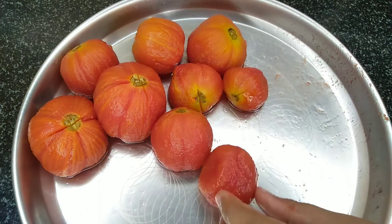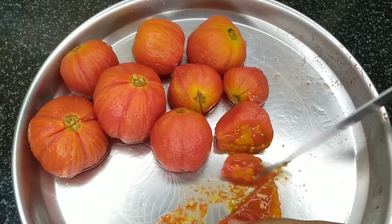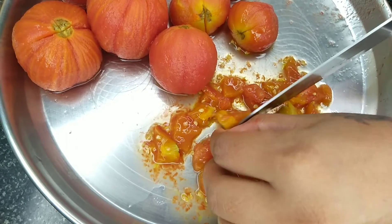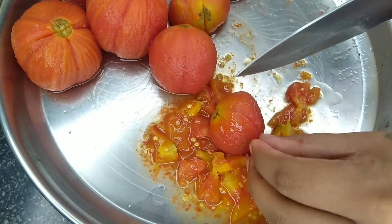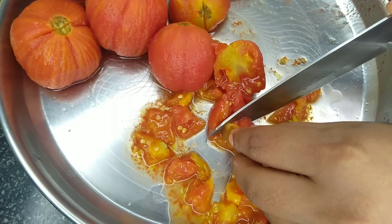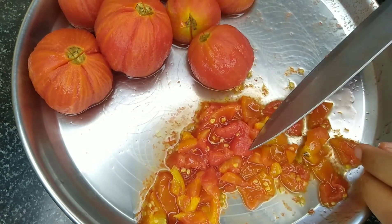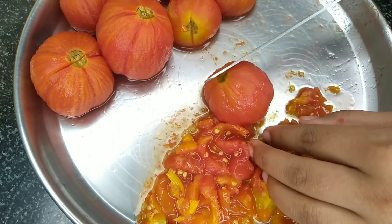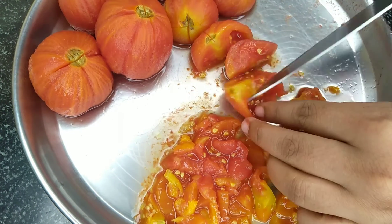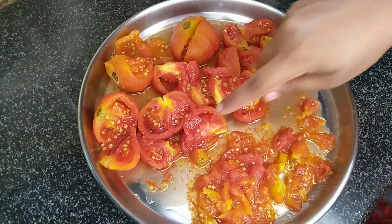I will cut the tomato into small pieces. Make them a little smaller so you can remove the seeds as well. This is how I do it.